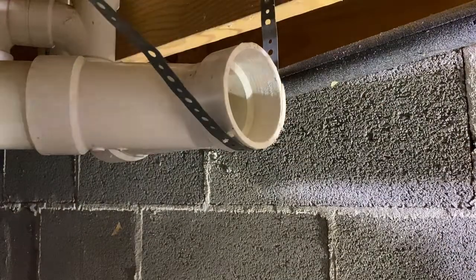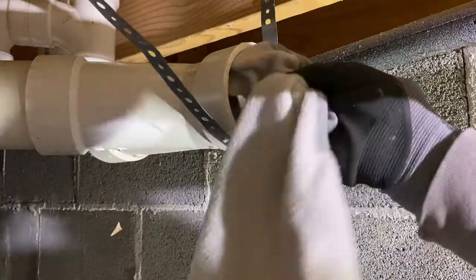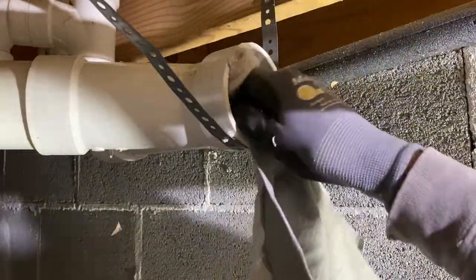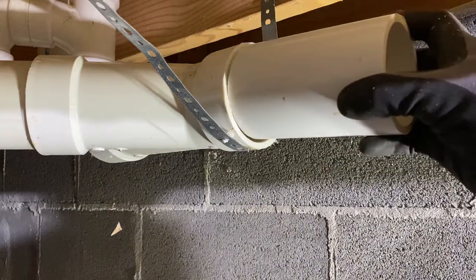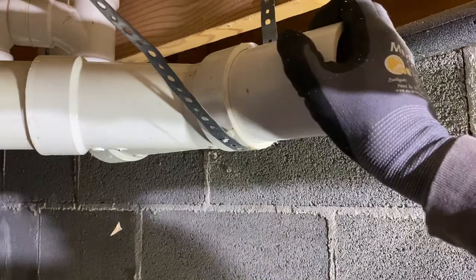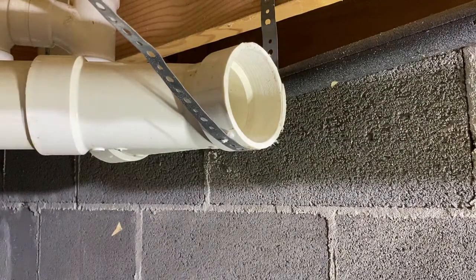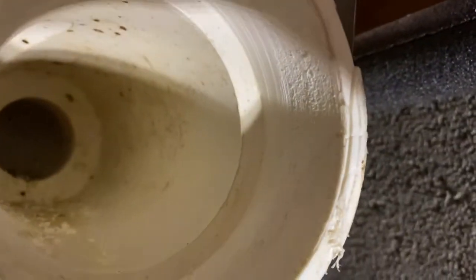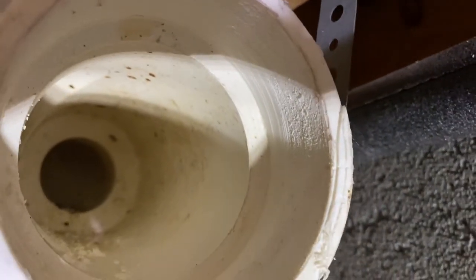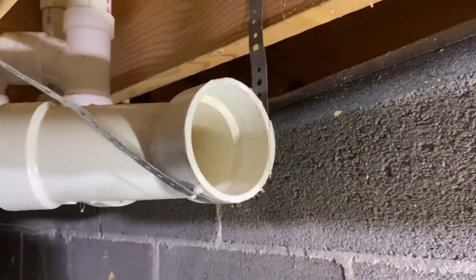All right, let's clean that out. Now the real test — let's see if this slides in. Wow, that's nice and snug! Let me take this up a little closer so you can see what it looks like. It cleaned it out nice and clean. It didn't over-ream it, didn't make it too big — but it's nice and snug. This is going to work. Wow, that's a fantastic tool.